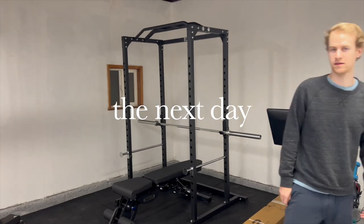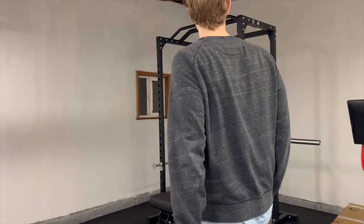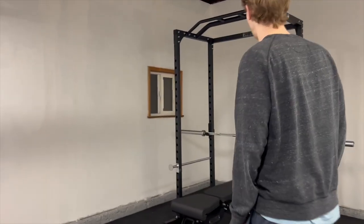Just got back from dinner. It's time to tackle the rest of this gym. It looks sexy — every time I walk in it's like hot damn.